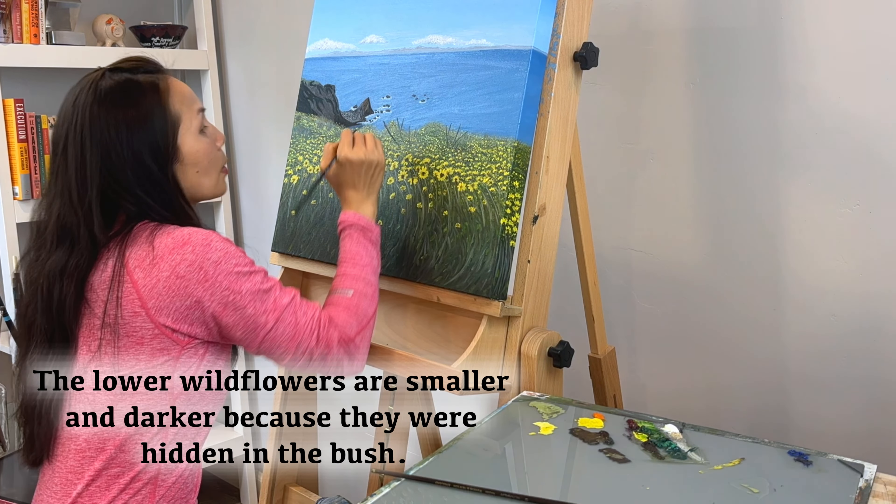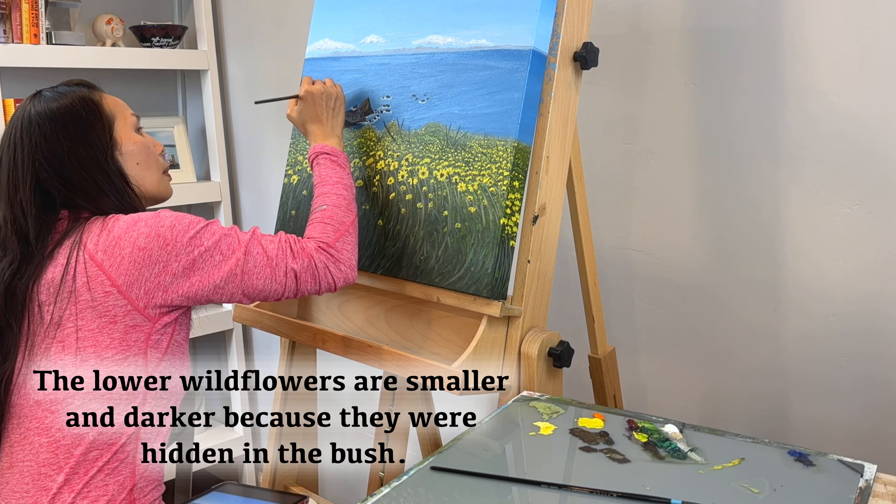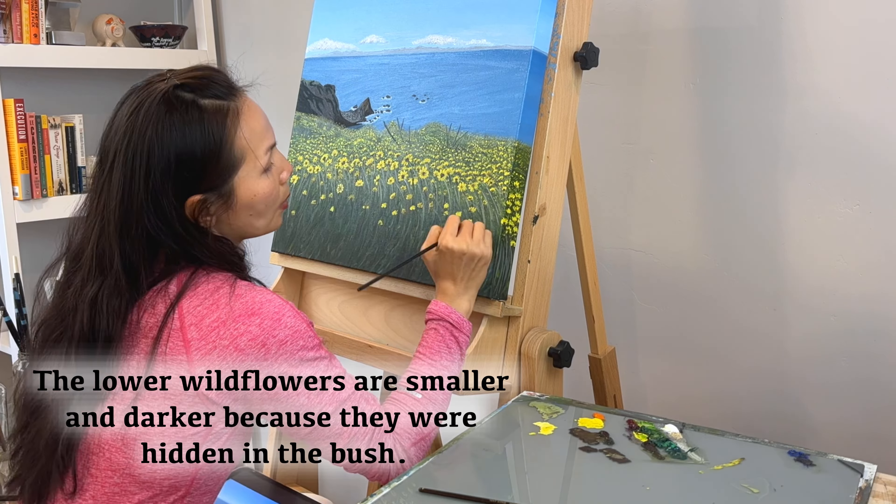The lower white flowers are smaller and darker because they were hidden in the bush.